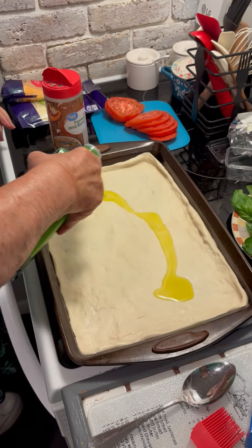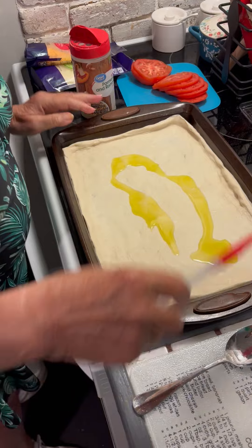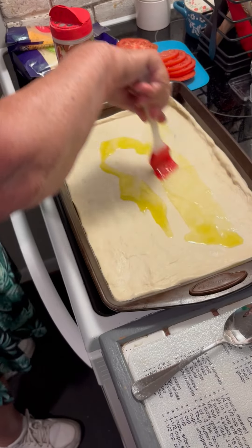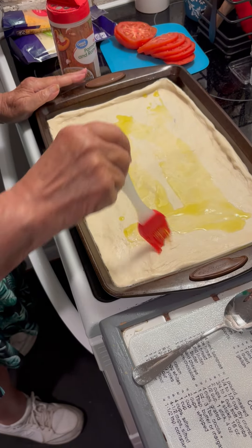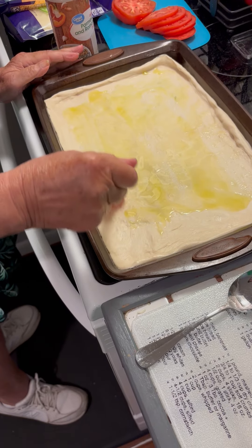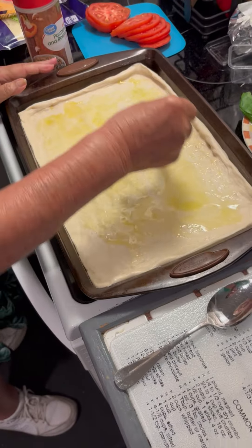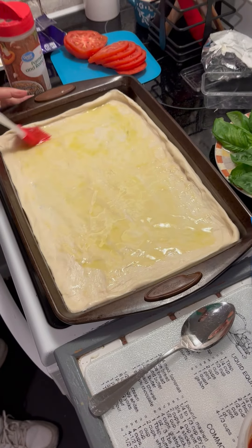Next step is a little bit of oil — you don't need a lot. Just get your little brush and brush it all over, like so. I use olive oil. Once you get that all spread out...